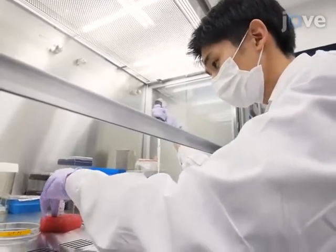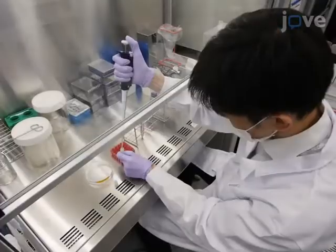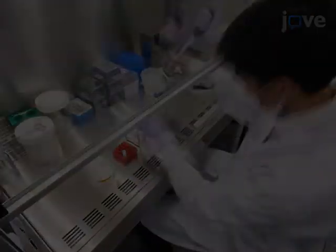2 to 3 days before seeding the microfluidic device, add 3 times 10 to the 5th freshly thawed cells.